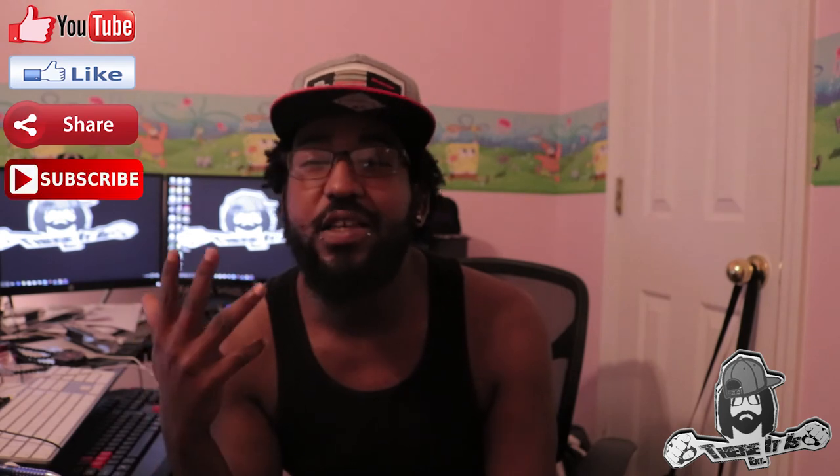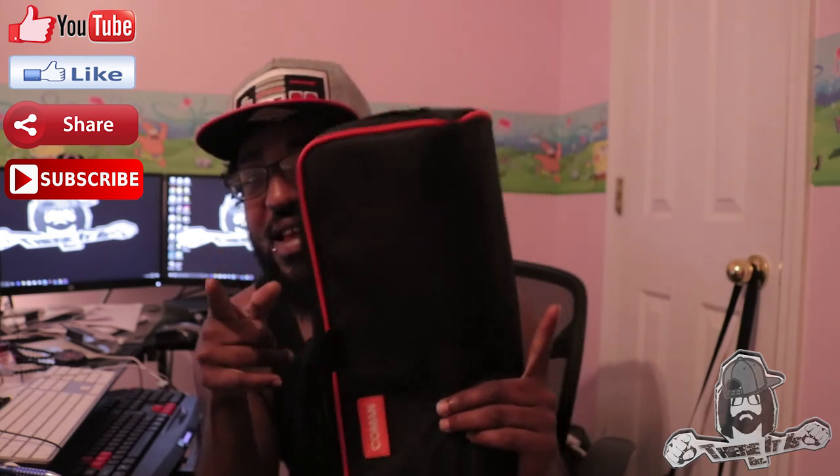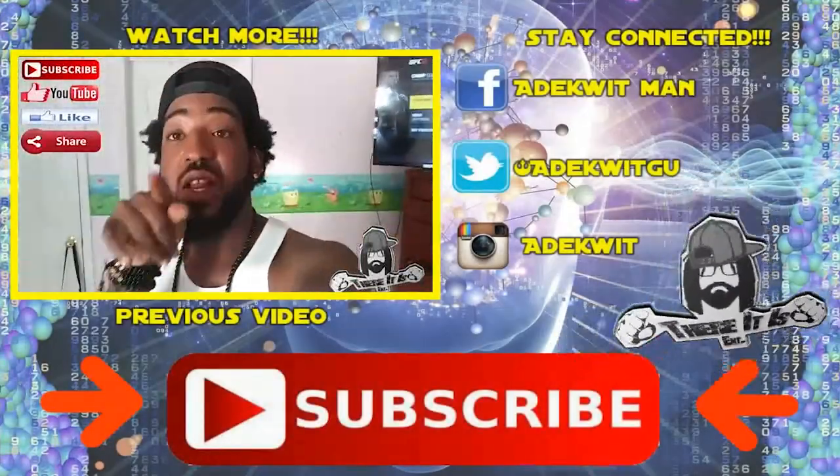I'm really just excited to use this — it's going to make my video recording a lot easier, especially when it comes to panning left and right and up and down. I can just imagine what I'm going to be capable of doing. Anyway, it's your boy Adequate representing That There It Is Entertainment — please like, share, subscribe, all that sweet stuff, and I will greatly appreciate it. Peace, holla, there it is.